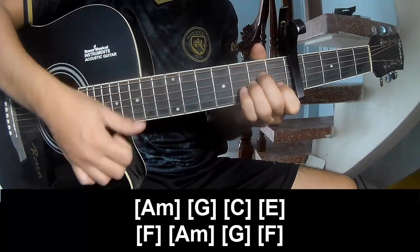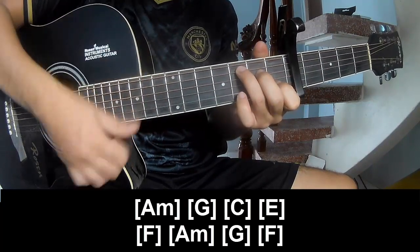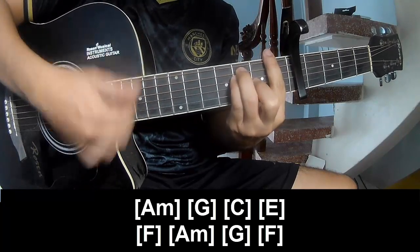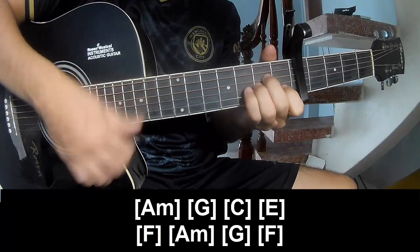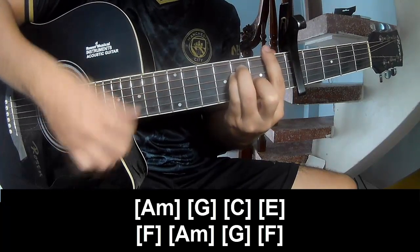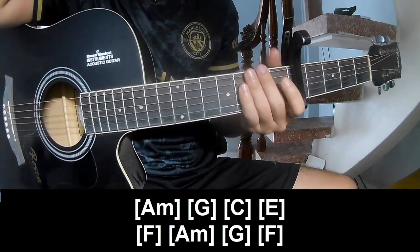The chorus chords are: A, F, G, C, E, F, A, F, G, and F. As you listen, the strumming pattern is the same way for the verse. Thank you for watching and see you again, bye bye!